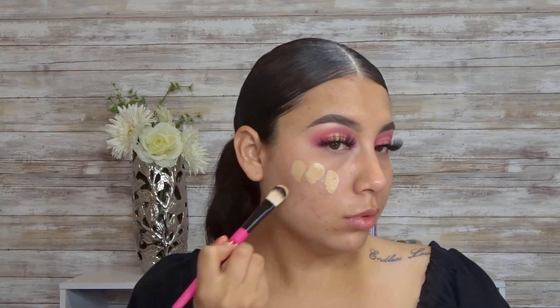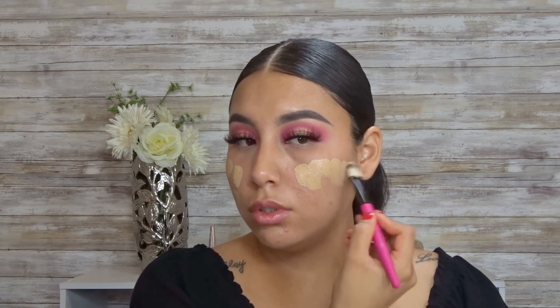Now I'm just adding the Hangover primer by Too Faced. I heard really good things about this primer so I decided to just try it out and see. For foundation, I'm going to be going in with the Wild Cell foundation, and I'm just going to start applying it with this black brush from BH Cosmetics.